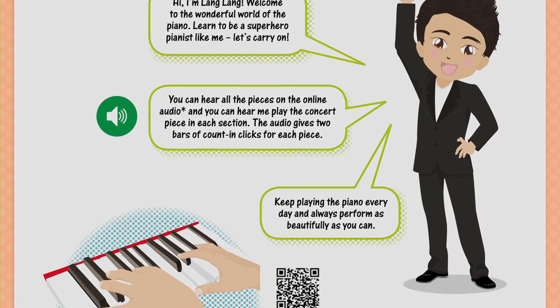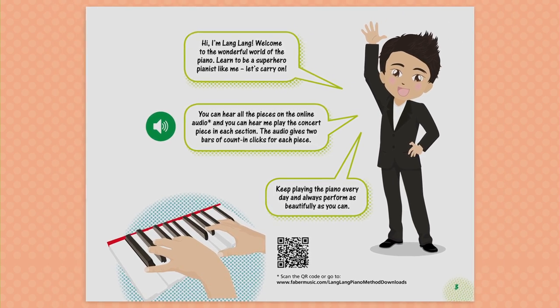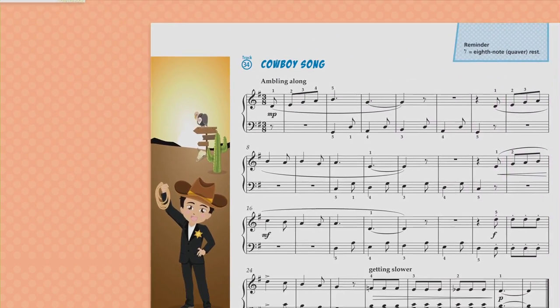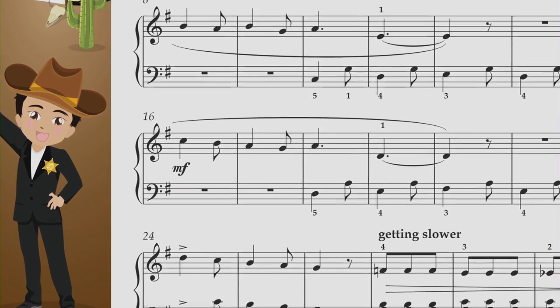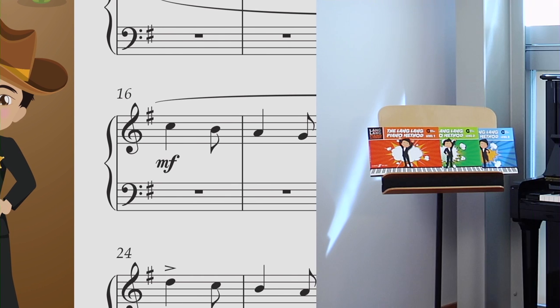The supporting audio features exclusive performances by me of the concert pieces included in the books. I hope including the cartoon character helps kids to have fun and engage with the lessons. I have loved making my new series for complete beginners and presenting a way of learning the piano that 21st century children can relate to. Please visit Middle C Music today to learn more about The Lang Lang Piano Method.